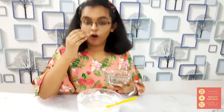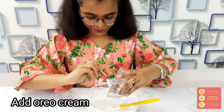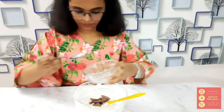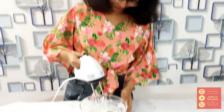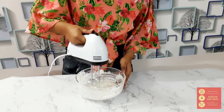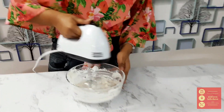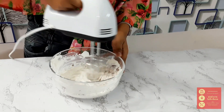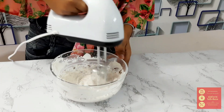We're going to add the Oreo creams, which we separated before, to the whipped cream. Now our second layer is ready.